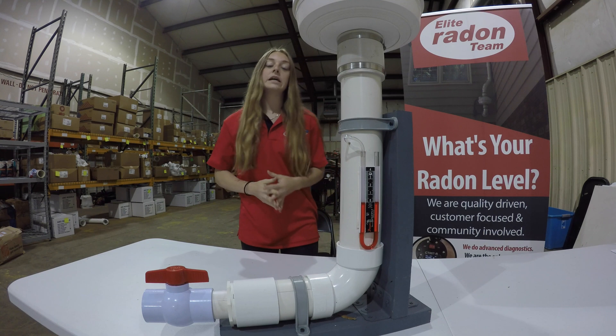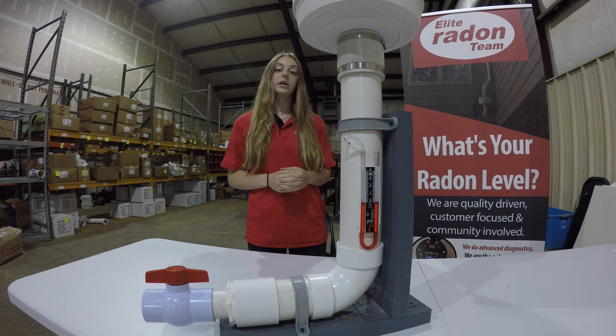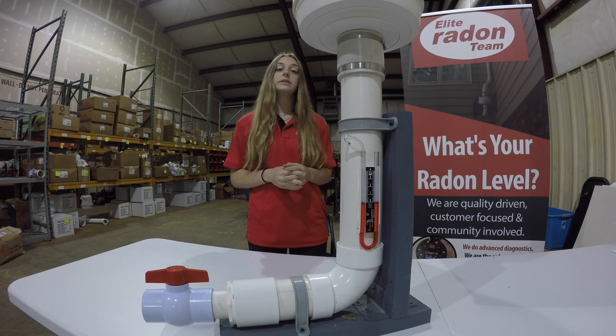This tubing is a tube manometer. It measures how much pressure the radon fan is applying to the concrete slab. It is important to note that this level has nothing to do with your radon level — it is only a visual indication that the system is on.